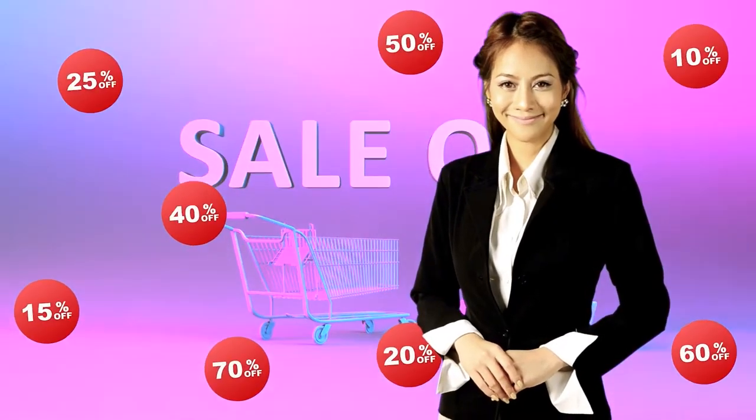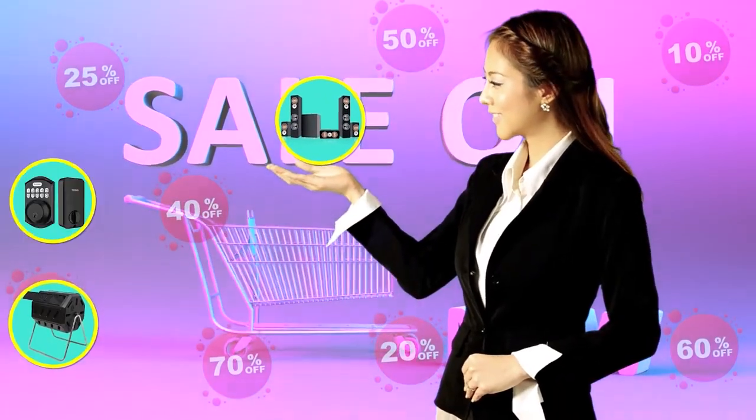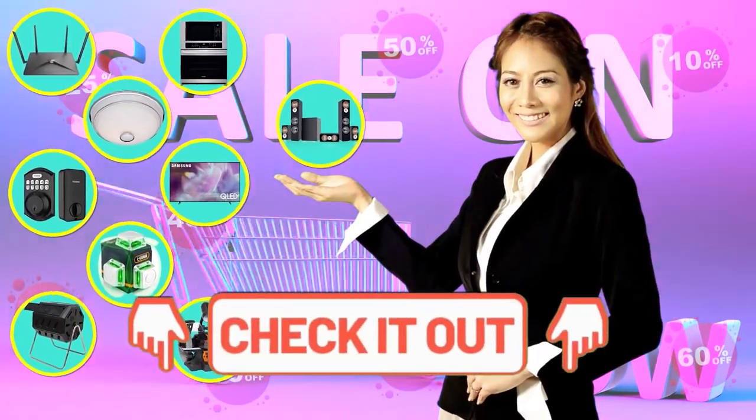Hi there, this is Jenny from the Whole House Care team, chiming in to let you know that you may find the product you are looking for on Amazon's daily deals and save big. Check out the links below to see if you're lucky today.